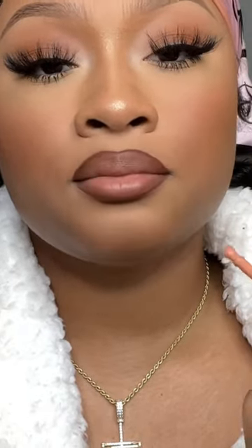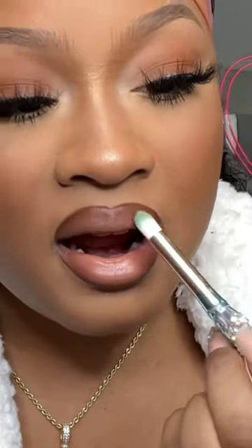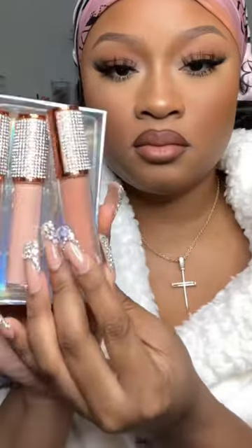This is Fenty's liquid lipstick in Unbuttoned — it's really lightweight so it's easy to blend. I like to use this and then add gloss on top of it. I'm taking a clean brush again and just cleaning up those edges, blending it away so it blends perfectly into my liner.